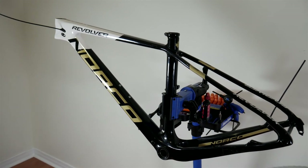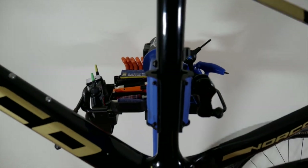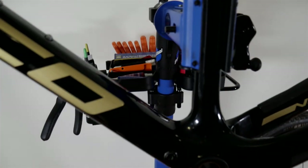Hey guys! Surprise, surprise — I'm building a new bike, a new Norco 29er this time. And one of the first things to install is the bottom bracket and cranks.